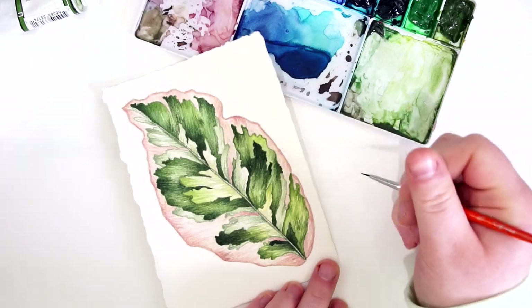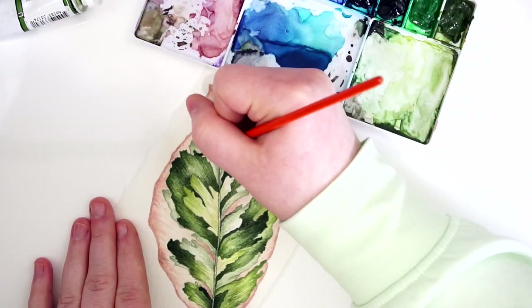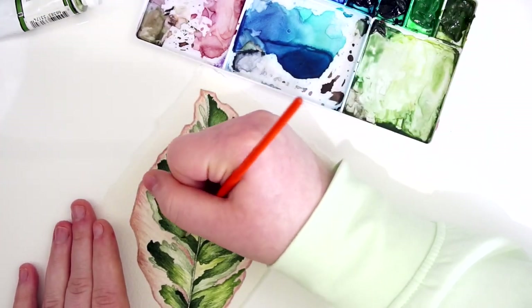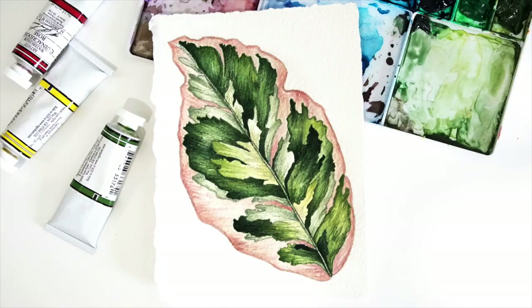And that is the final painting. I hope you really enjoyed it and had a lot of fun watching this video. If you did, I would love it if you gave it a thumbs up or left a comment down below to let me know your thoughts. I hope you are all having a wonderful day and I will see you next week.